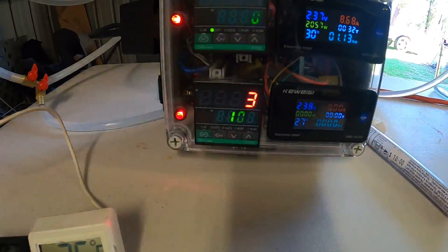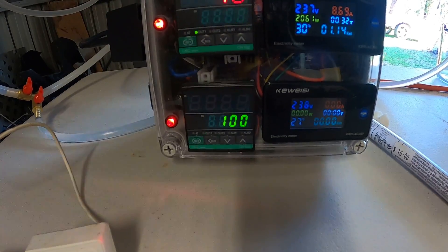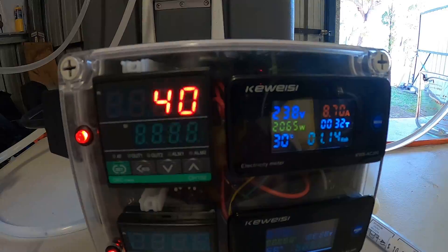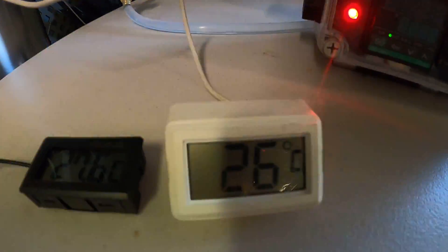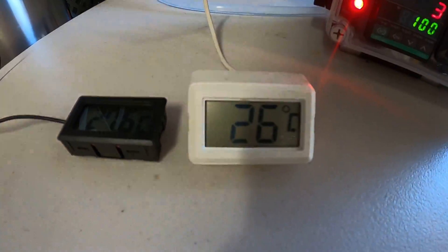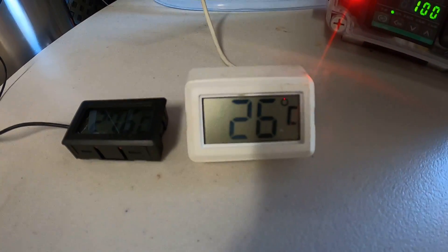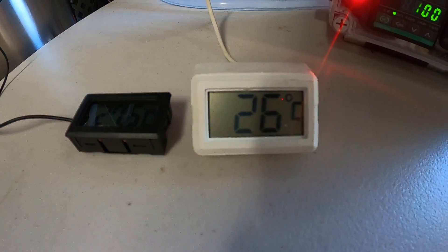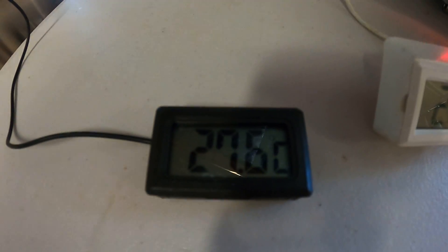As you can see, the temperature is 83 degrees at the bottom of the boiler. At the top of the column, the PID is still reading 40 degrees. The manual temperature gauge I've put on is still reading 26 degrees at the top of the column.